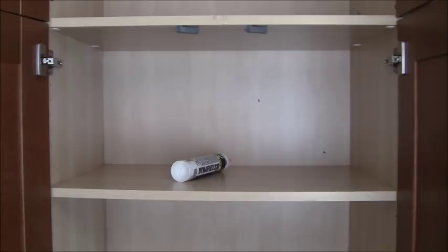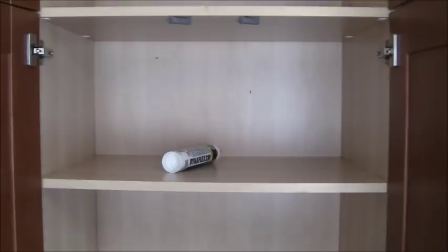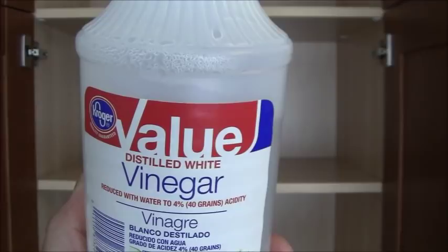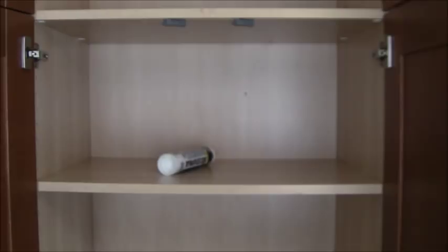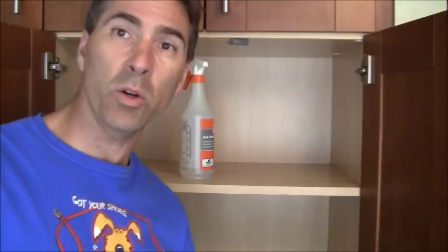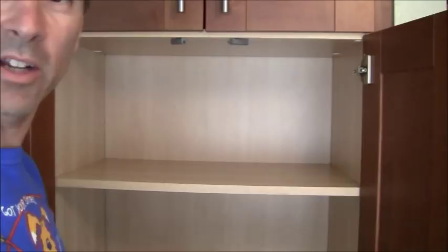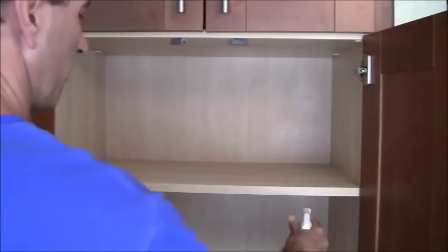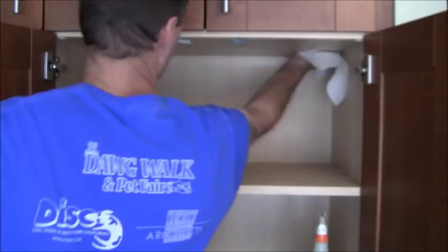Another thing I'm going to do is use vinegar — I saw this in some searches trying to get rid of moths. I'm not going to dilute it. I'm just going to spray it on there and clean every single cabinet. This is a camera demonstration of how thorough I'm cleaning. I've got vinegar in here — spraying the ceiling, back wall, side wall, and the shelf itself, starting at the top and making sure I get it all super clean.